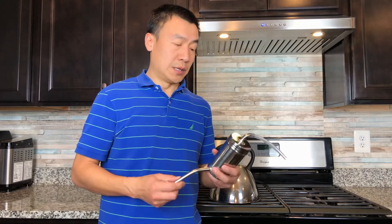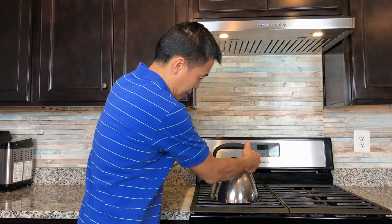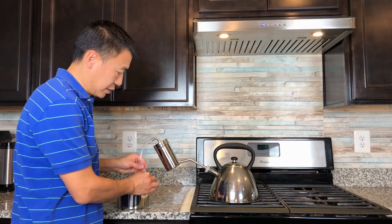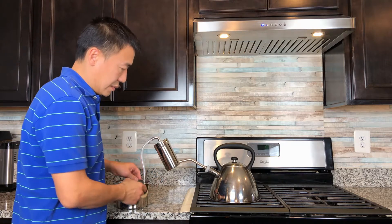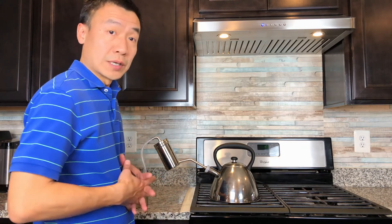The third step is to place the steamer on the kettle, and also connect this tube with the condenser. Now it's ready to go — just turn on the heat and collect the products.